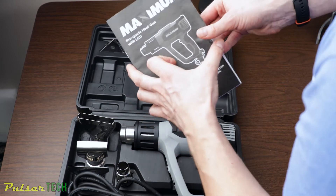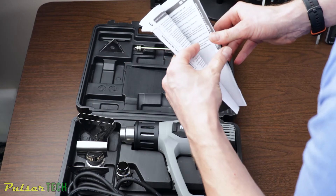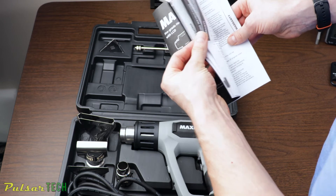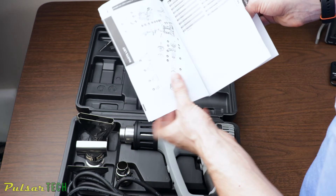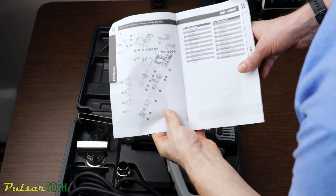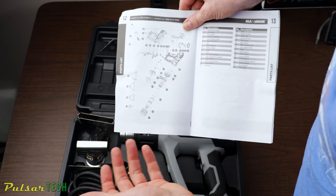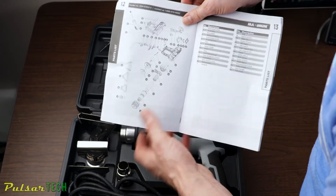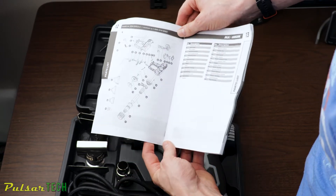The manual is actually pretty good — it explains everything you need to know about this heat gun and how to use it, including which nozzles to use and when. One of the cool things about this manual is that it includes an exploded view of all the parts this heat gun consists of. You don't get that very often with budget tools. I don't know if you can actually get replacement parts for it, but if you ever need to repair it yourself, the exploded view gives you a good starting point.